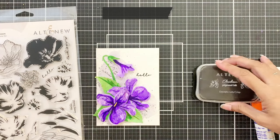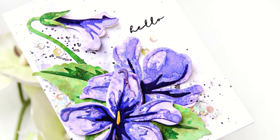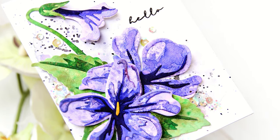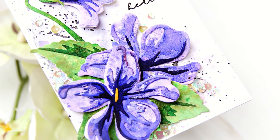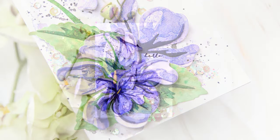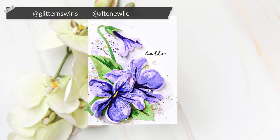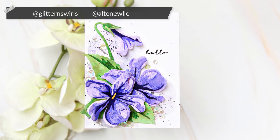I absolutely love how this turned out. I love the images — I could have done without the splatters in the background because I think the texture on the flowers is enough on its own. If you do try this, please don't forget to tag me or Altenew. I'm leaving the tags on the screen. Thank you for watching — bye!